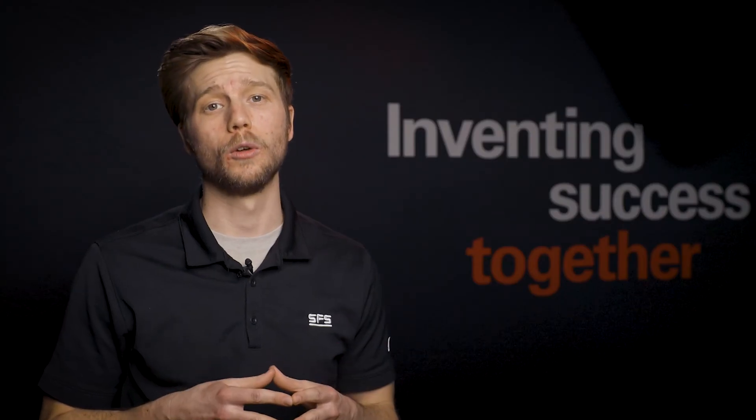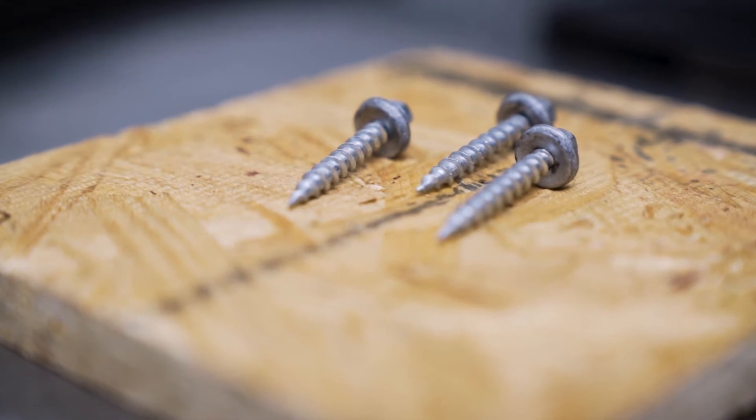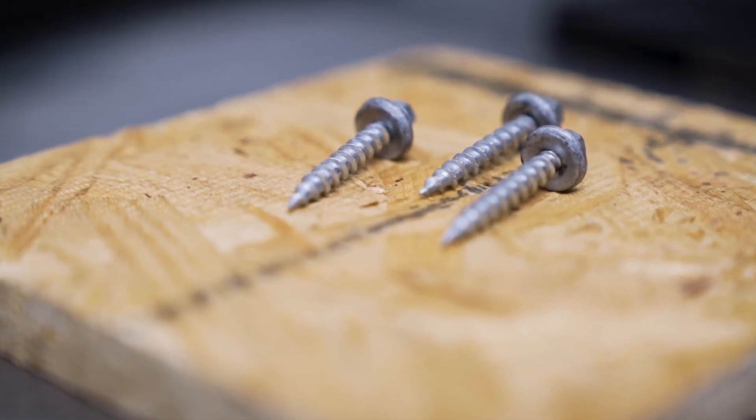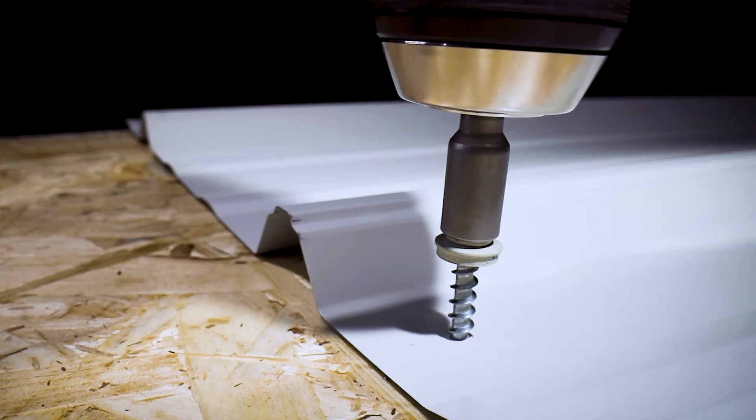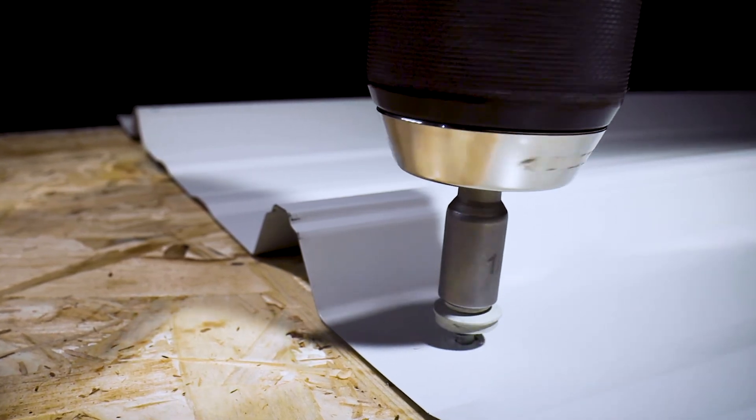Pull-out failures occur when fasteners pull out of the roofing panels. Due to increased strip-out performance and a specialized thread design, these parts typically have increased pull-out performance. Although any WoodGrip product can be used in OSB and plywood, SFS always recommends using XG products for these applications.